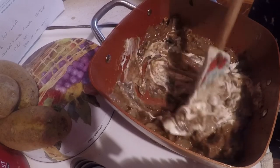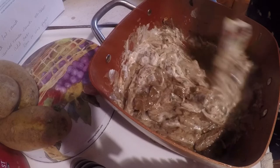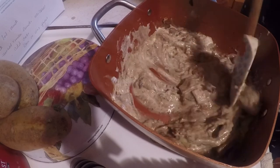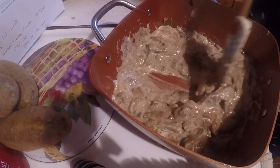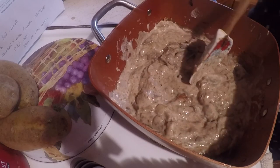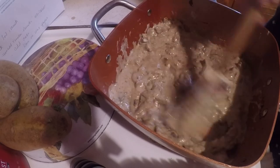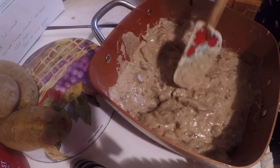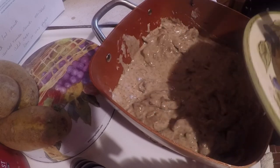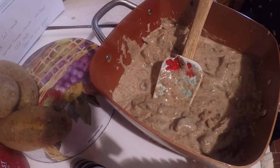Not cream cheese — sour cream, sorry about that. Got the noodles done. You don't want to boil them because it'll curdle the sour cream. Alright, I've got my noodles done and I am going to put some of this delicious stuff on here. I'm going to have enough to put in the freezer too. That's what it looks like.